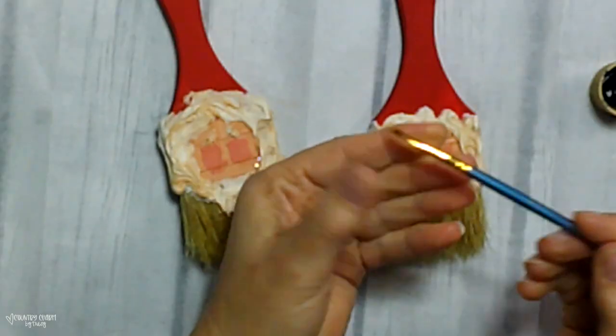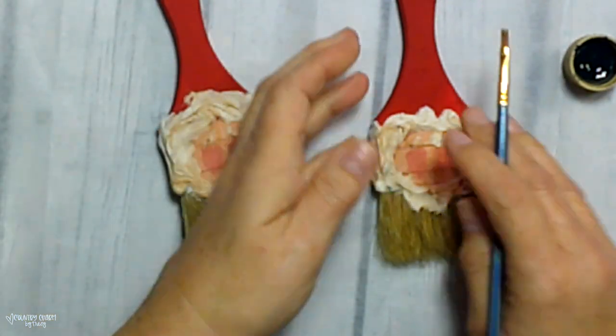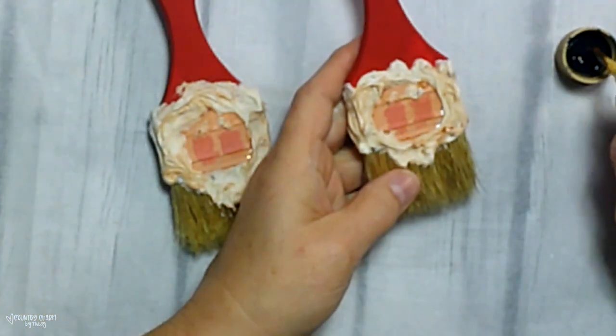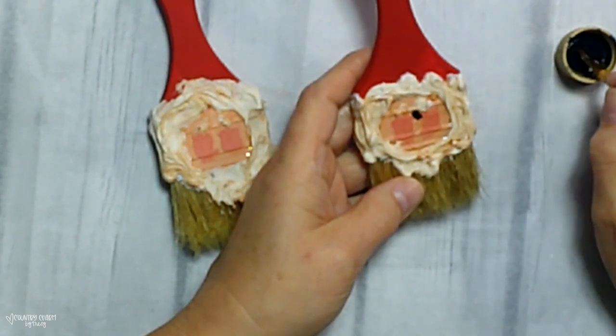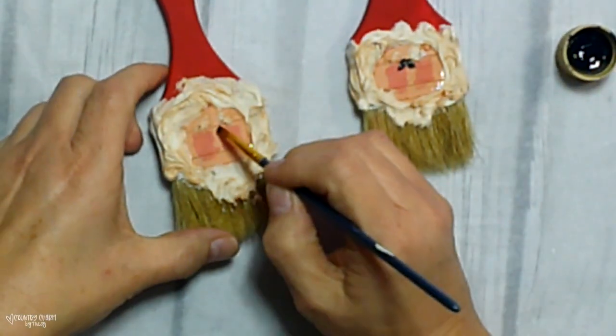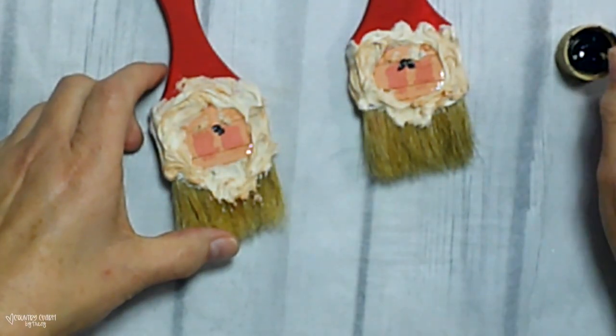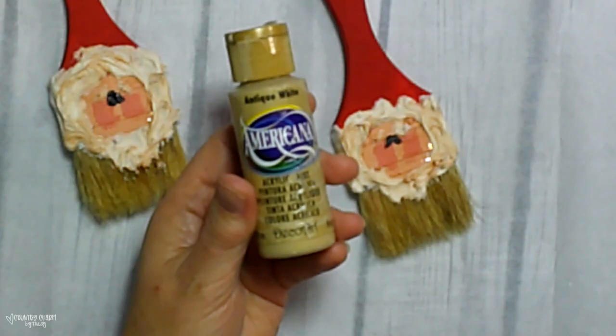For the details of his face, I'm using my number two flat paint brush with some black paint, putting two slashes at the top connecting there for his eyes. That's the look that I like, but you could also use the end of a paintbrush to give two dots, or a Sharpie marker to draw the eyes the way that you like them.